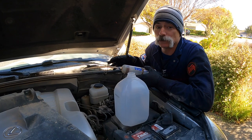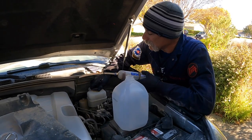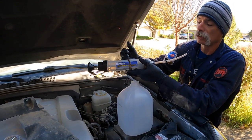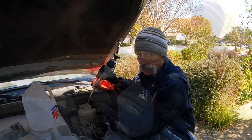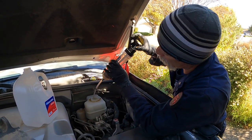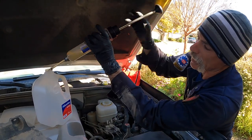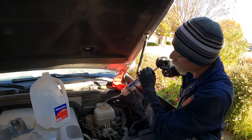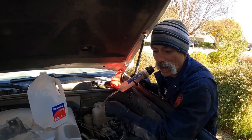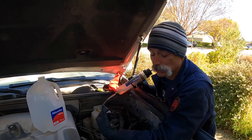Now we're going to draw fluid out of the reservoir as much as we can to limit the mess once we disconnect the lines. I'm taking the cap off and using this MidiVac fluid extractor — it has high volume so you can pull out a lot of fluid in one pull of the lever. There's a little step at the top of this reservoir that limits how well it works. It's pretty much worthless because of the way the reservoir is made — it has a barrier preventing the tube from going very deep. So we're just going to go to the next step and start cracking loose lines.